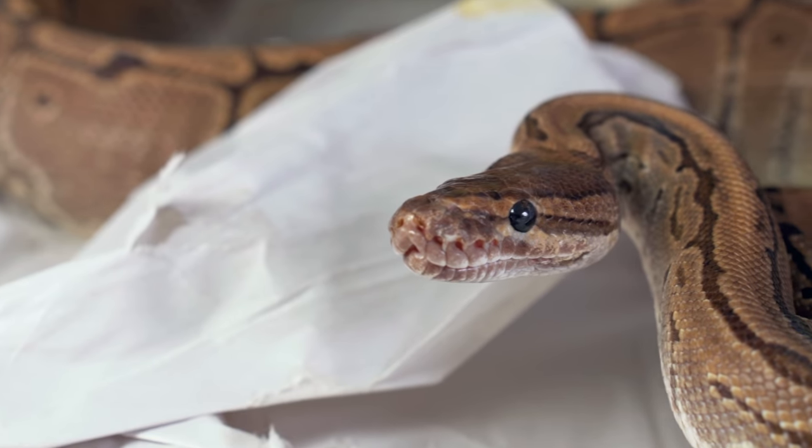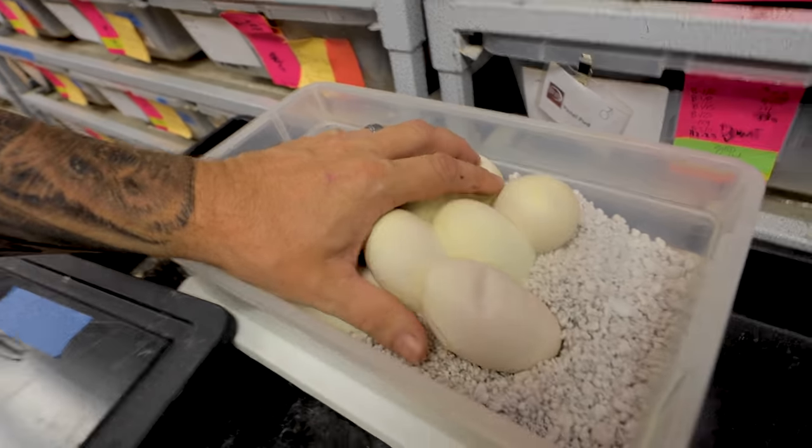It is going to be such an exciting hatch season — I can't even tell you how crazy it's going to be. 57 days from now we are going to be cutting this clutch. For those of you feeling for egg cutting right now, I'll put a card right here. That is an awesome python clutch.